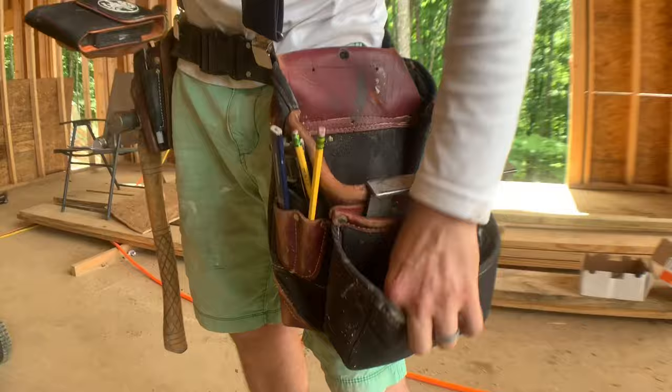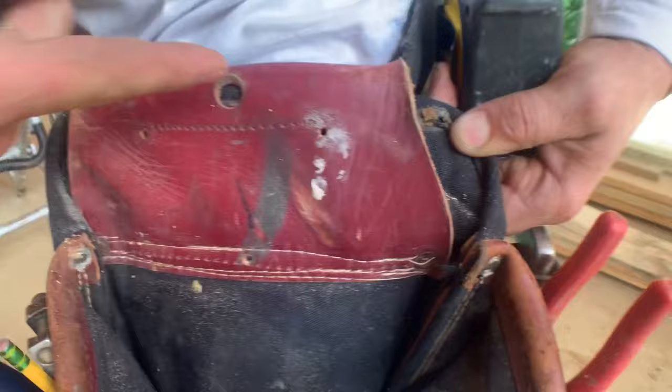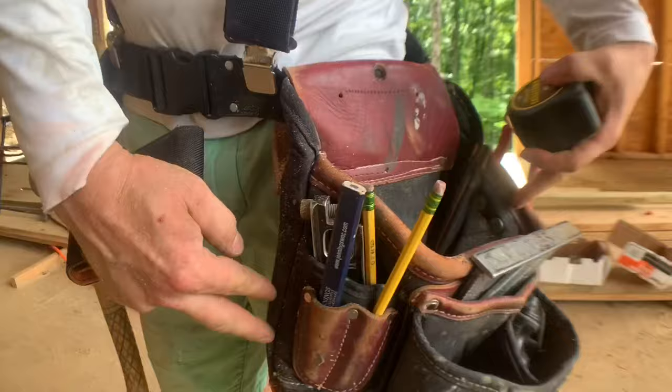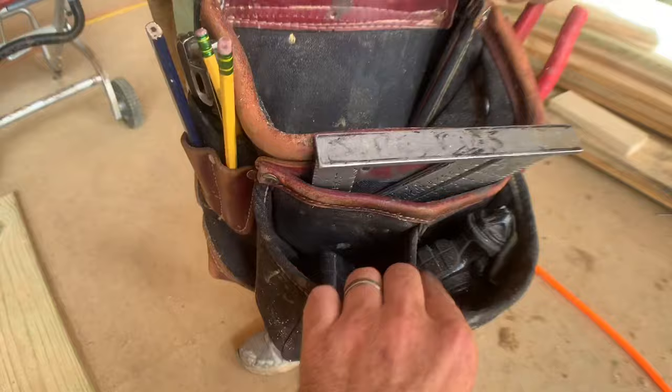Spinning around — this belt has been modified. It's an Occidental; it used to have a tape measure holder here but it was too low. He had it stitched up higher — he cut the tape holder off and the whole pocket was raised by about two to two and a half inches because the belt was hanging way too low and he couldn't reach the bottom of it. Now he keeps his 25-foot Fat Max tape there, with little bits kept under the tape.